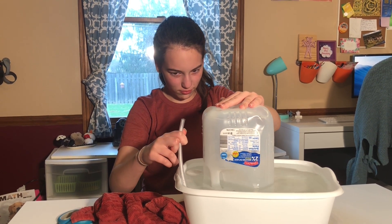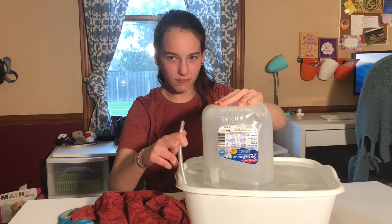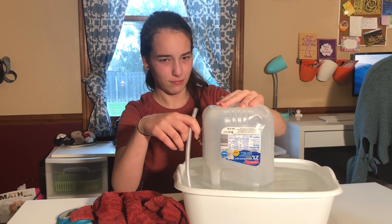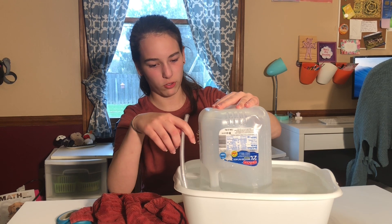As you blow, the air will travel into the jug, displacing the water. The more you blow, the less water will be in the jug. If you're reasonably athletic, you might blow all the water out of the jug. Most students will not.